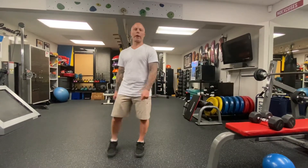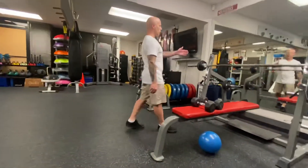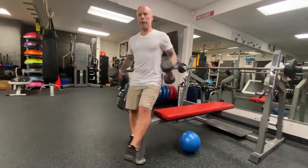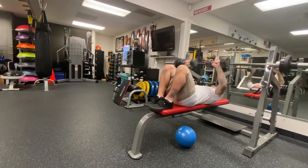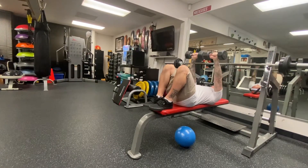Okay guys, workout number three of the week. First one's bench press — you can obviously use the bar or dumbbells. You're laying down, feet are up, keep it inside the middle of your chest, core nice and tight.